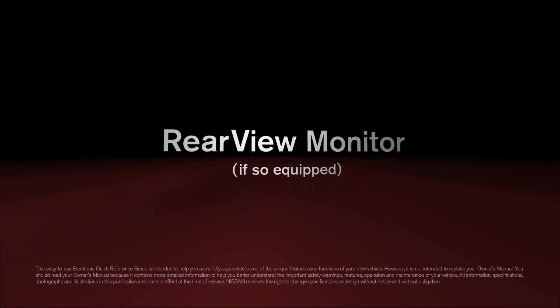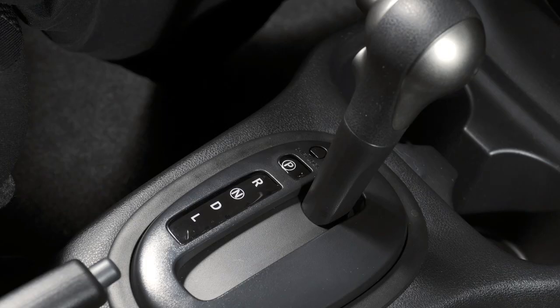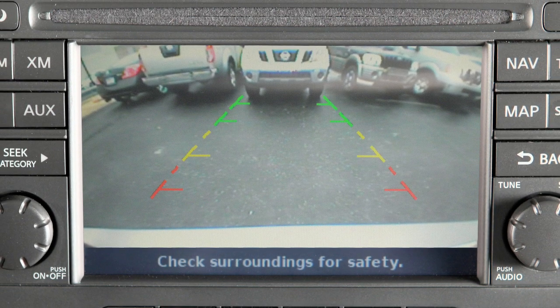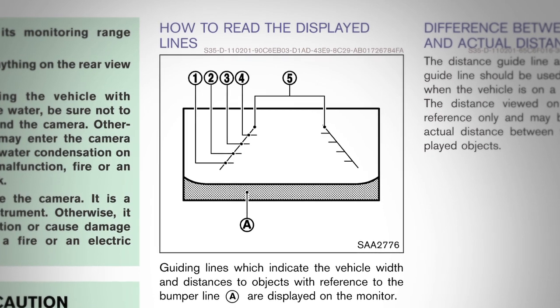Rear-view monitor: if so equipped, with the transmission shifted to reverse, your display monitor will change to show a live picture of the area directly behind your vehicle. The color lines display the approximate distance between an object and your rear bumper.